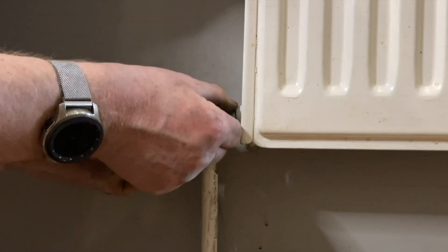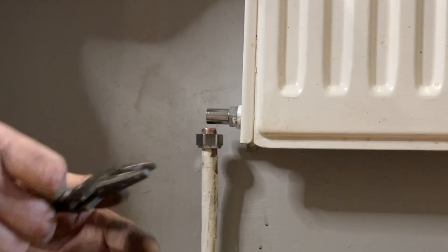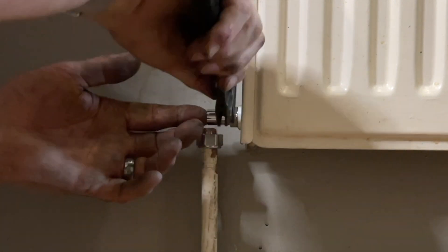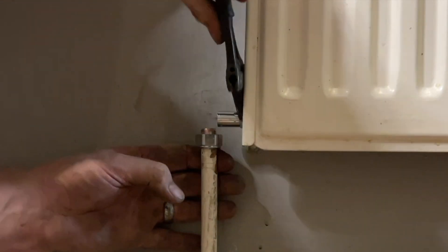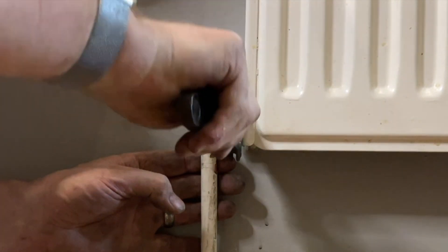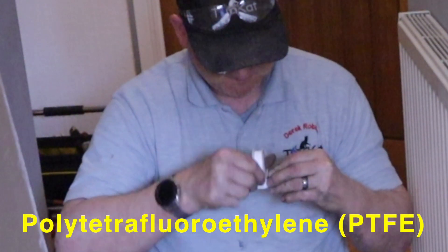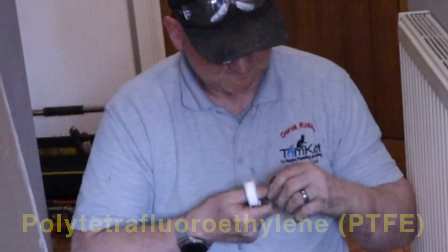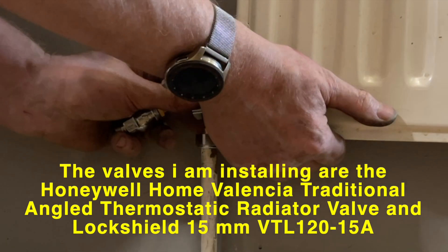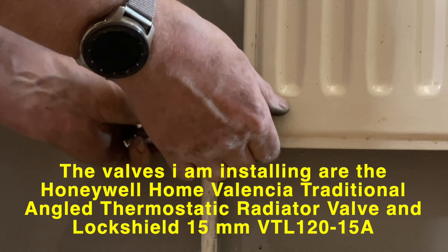Now it's time to put the radiator valve tail in. I've used PTFE tape here on the male thread, but you can use loads of different jointing compounds on the radiator valve tail. When putting on PTFE you start at the back of the thread, go clockwise, and do about 10 wraps. This side of the rad is the flow pipe, so this is where I'm putting the thermostatic rad valve.